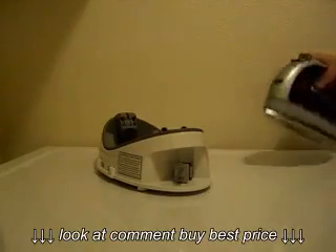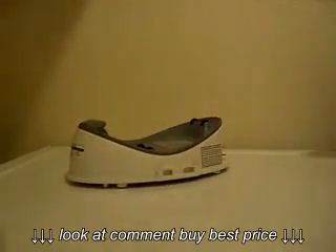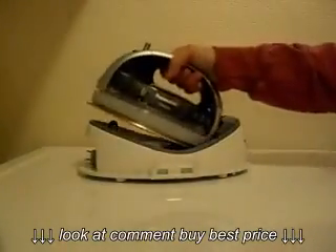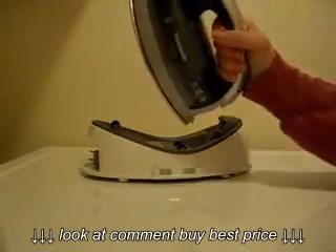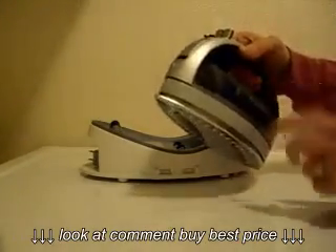When you get ready to iron, you just put the base on your ironing board, plug it in, and set the iron back in and let it heat up. One nice thing I really like about this is that it has a removable water tank.